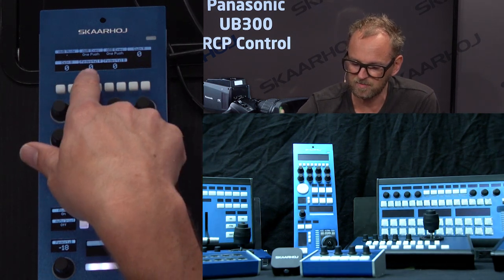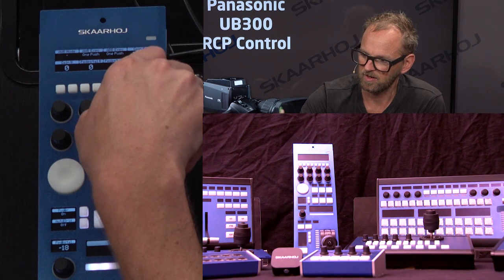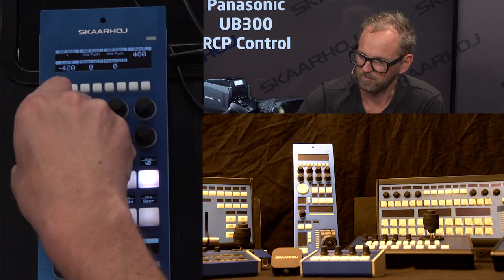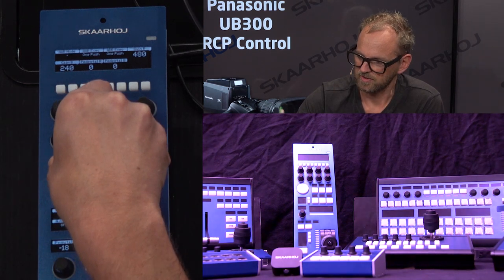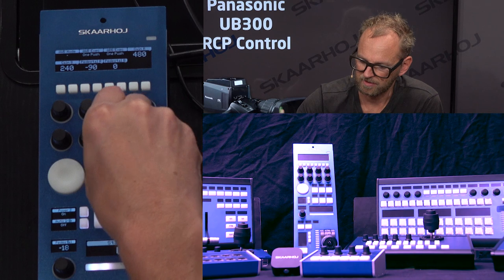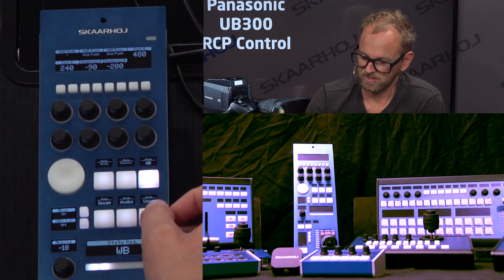Most importantly, you have gain R, gain B, and pedestal R and B. You can see how gaining the red channel affects the picture accordingly. You can gain the blue channel as well by turning this knob. Going to the red pedestal shows dramatic changes to the black levels, and the same applies to the blue pedestal. You can essentially paint the picture as you want with the white balance section of the RCP.